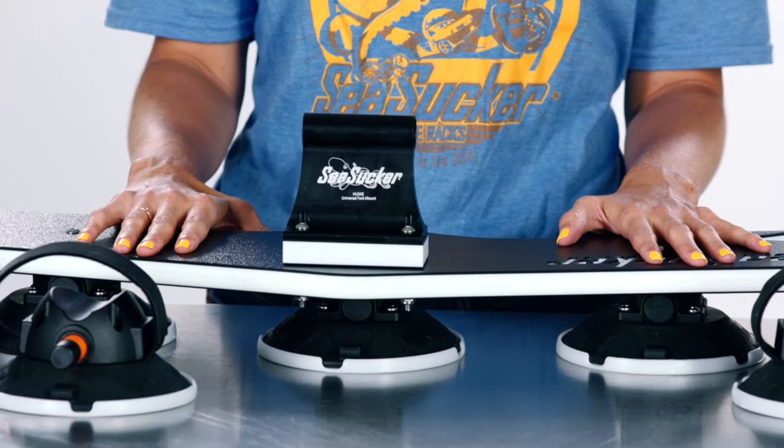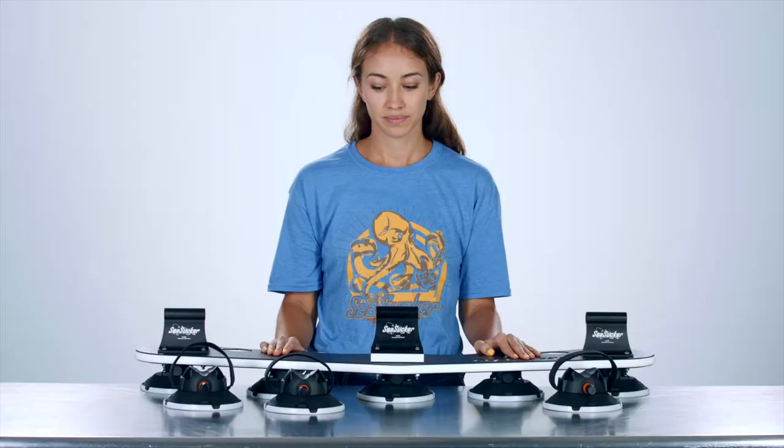Seasucker vacuum-mounted bike racks can be mounted on metal and glass — really any non-porous surface our racks will attach to.